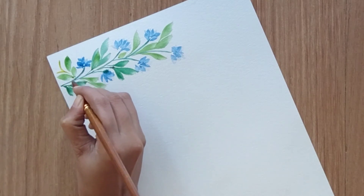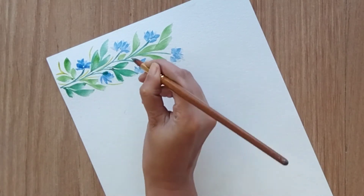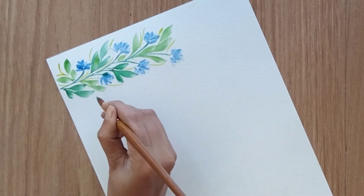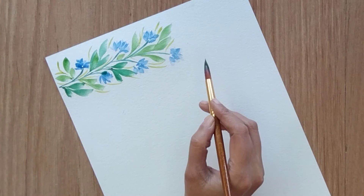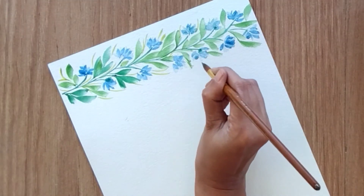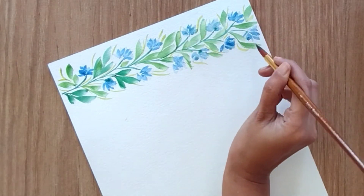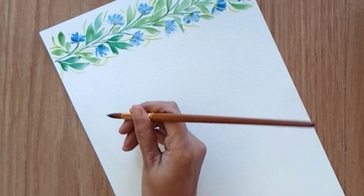With a yellow-green color — very much towards the yellow side more than green — I'm creating very fine foliages around the leaves and flowers to add little variation in this border. I've already created half of it to save time. Likewise, we've completed our first border. Now let's start with the second one.